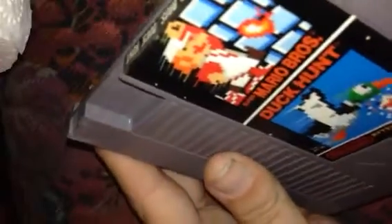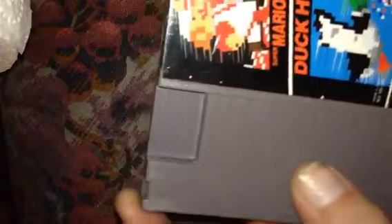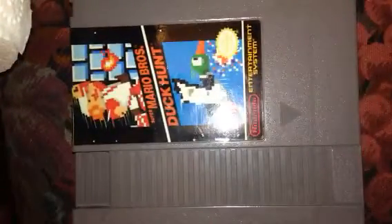Squeaky clean, baby. We're looking good. Next up we're going to tackle these pins — you guys really can't see how truly dirty they are, but you'll see in a minute when I pull a Q-tip off it. Let me drink the rest of this beer, and part 3 is coming up soon.